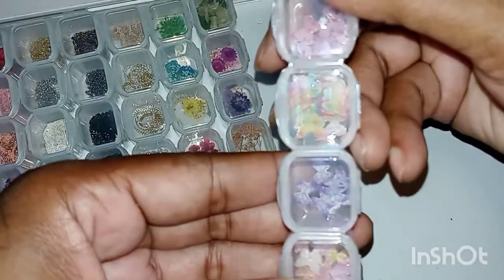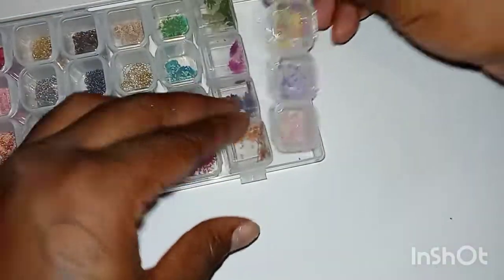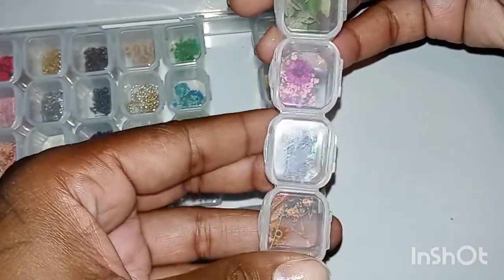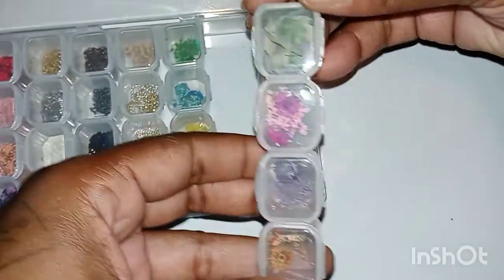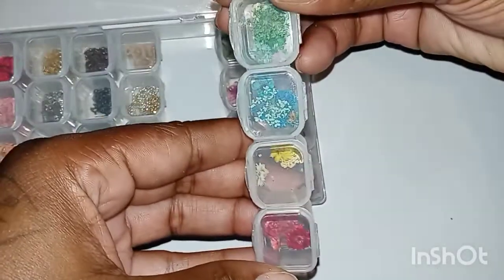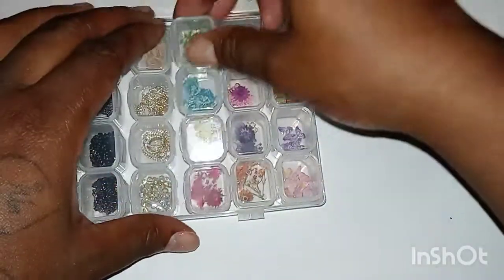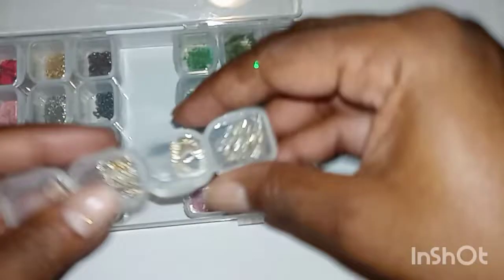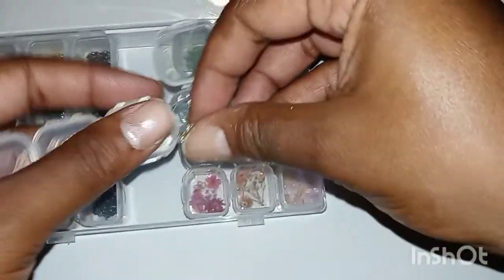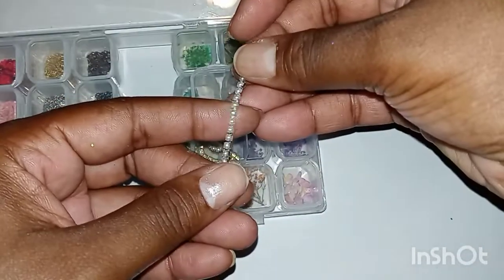These flowers came from Amazon and honestly I don't like them — I really, really don't like them. I've used nail art flowers before so I'm not new to it. When I tell you, as soon as the top coat touched them they broke into pieces — as soon as I put them on top of the top coat they broke into pieces.